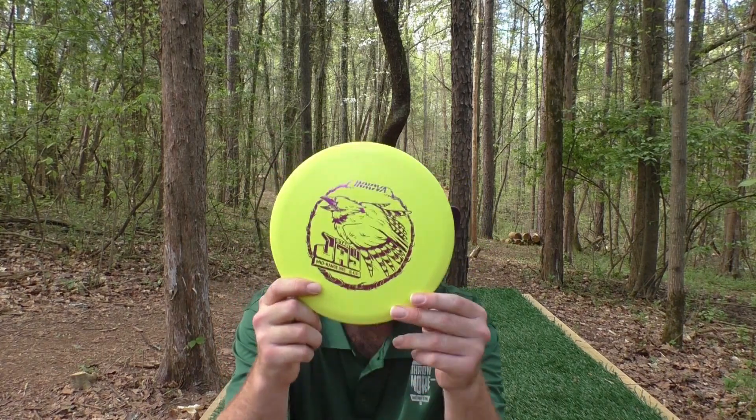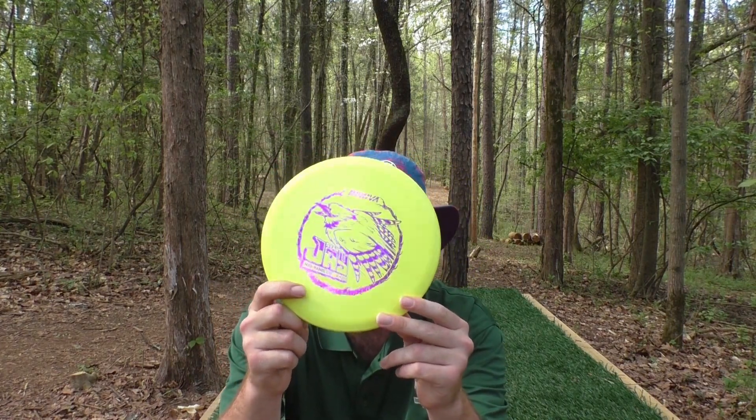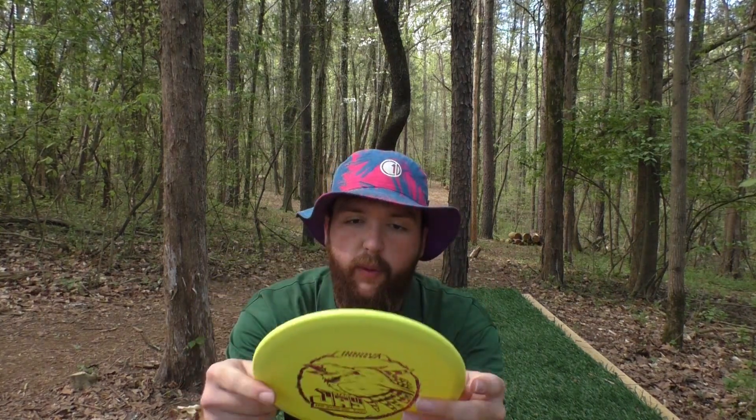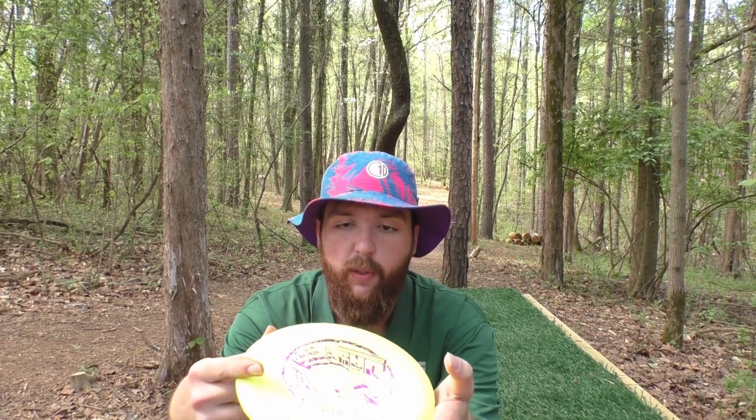All right, we're out here on hole three at Clipside. We're going to take a look at the Star J. The J is Innova's newest mid-range — point and shoot, kind of stable to overstable. It reminds me a lot of the 5503 Dismania MD3s when they were made by Innova. I wonder if it's a similar mold to that — it has kind of a similar profile. Let's throw a couple shots with it and see how it applies.